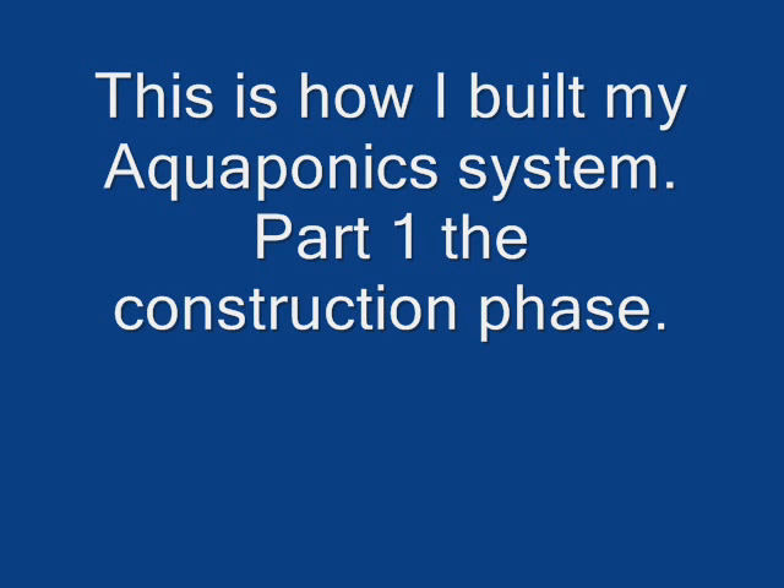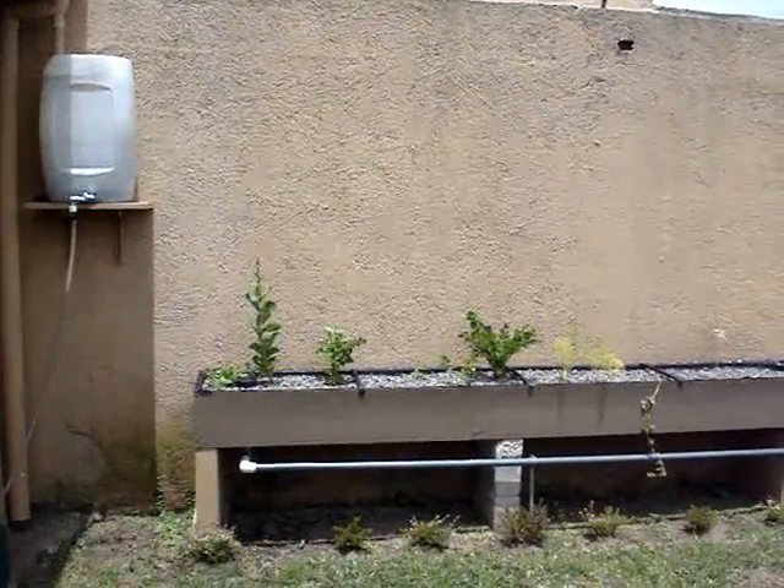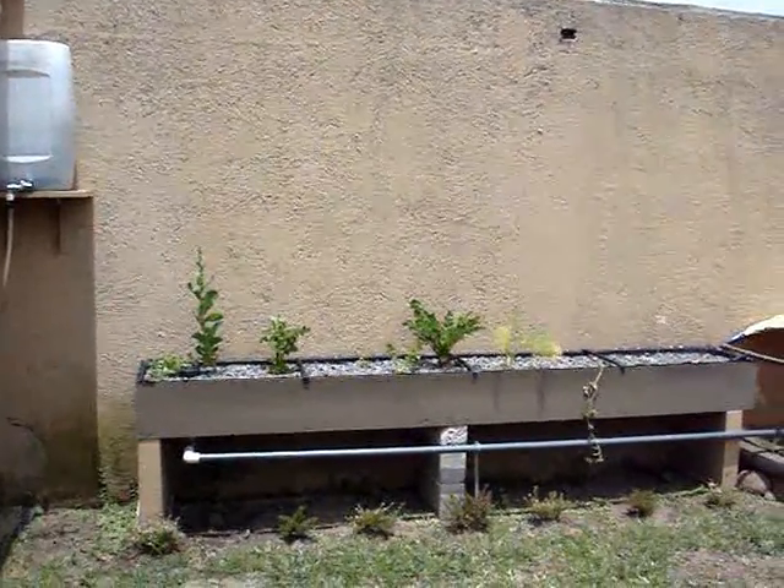Hello. For the next three or four videos I am going to show you my latest project, an aquaponics garden. Most of my videos are about wind generators and I hope to be able to incorporate wind generators in my system to power all the essential equipment. But that will come later.